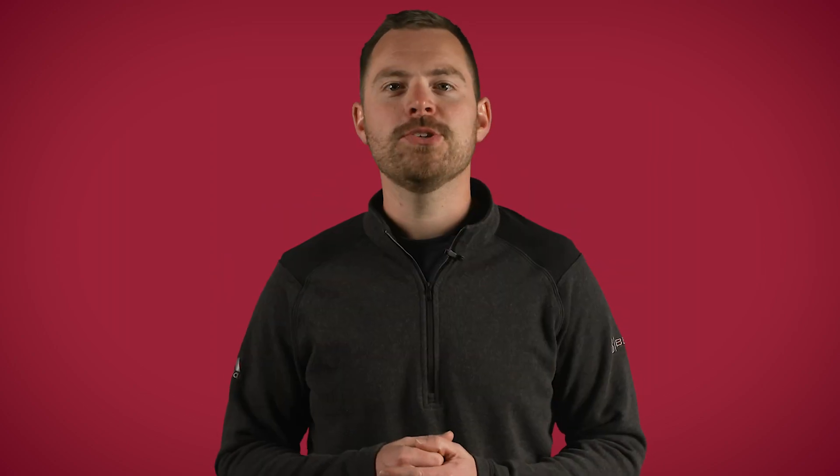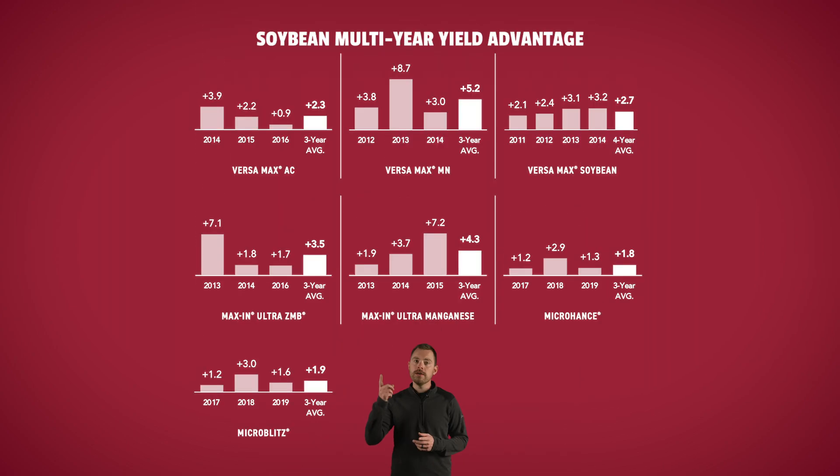When it comes to soybeans, micronutrients like iron, manganese, zinc, copper, boron, and molybdenum are not as frequently applied to fields as macronutrients. Applications of PFR-proven products have provided consistent yield gains and positive returns on investment over multiple years of testing. When applied at R1, these products provide additional nutrients to the plant for maximum pod fill potential.